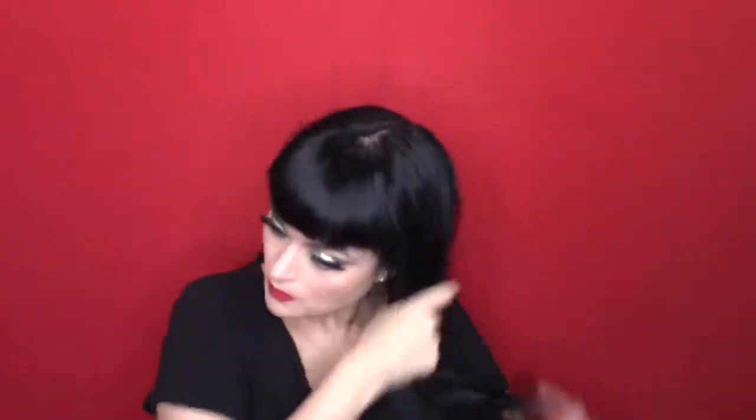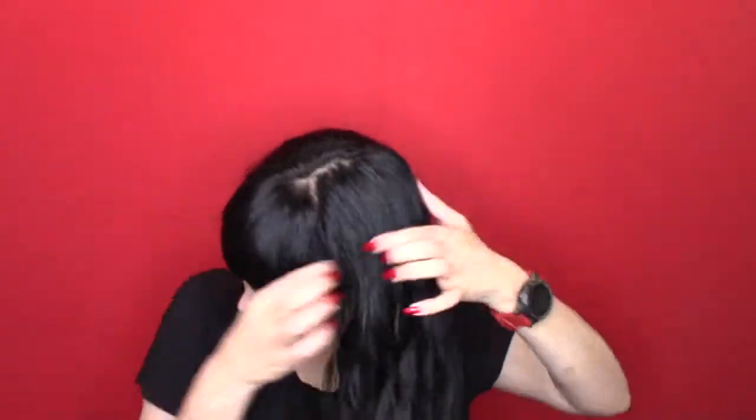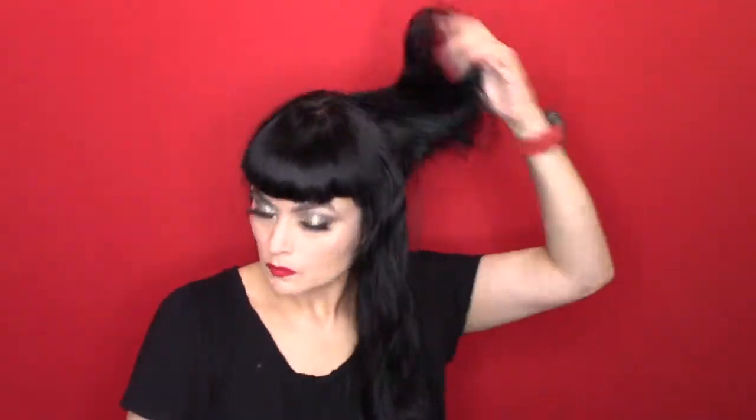Hi guys, welcome back. Here is the Hotshot Tools Curling Iron — the waver that I was telling you about. I'm going to split my hair in two and do a light spray with some Lotto Body mixed with water just to set it, and a little Magic Mane which has some beautiful oils in it. I'm also going to spray it with a little humidity spray. I'll list all those tools down below.